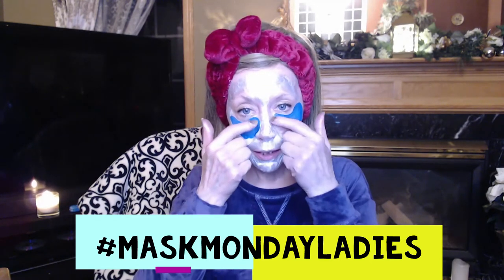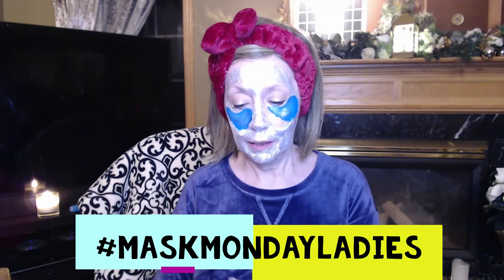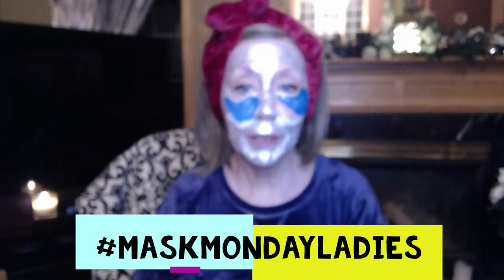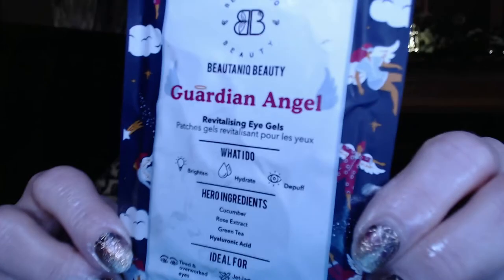I am using the Glam Glow Firming Mask again. I had a good peel with it the last time, so hoping I can do it again. And I'm using these eye masks that just kind of not staying in place. And they are the Guardian Angel Eye Mask. They feel really nice, but they just definitely do not want to stay in place for me.